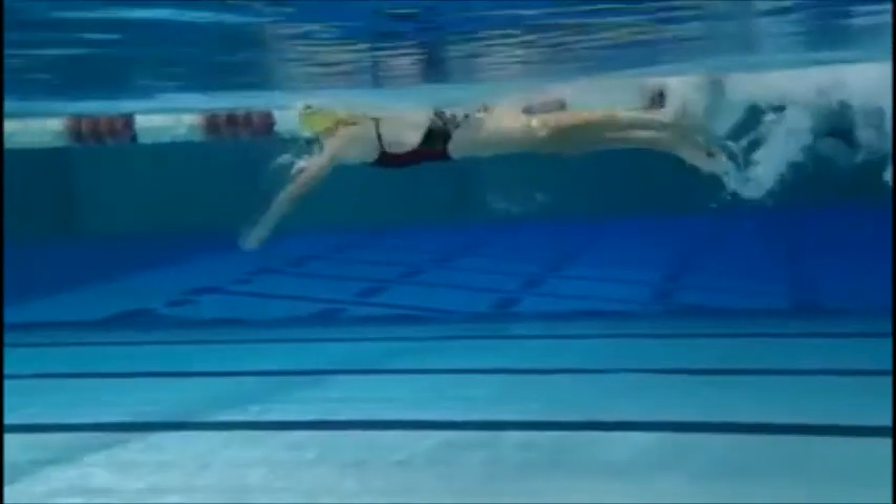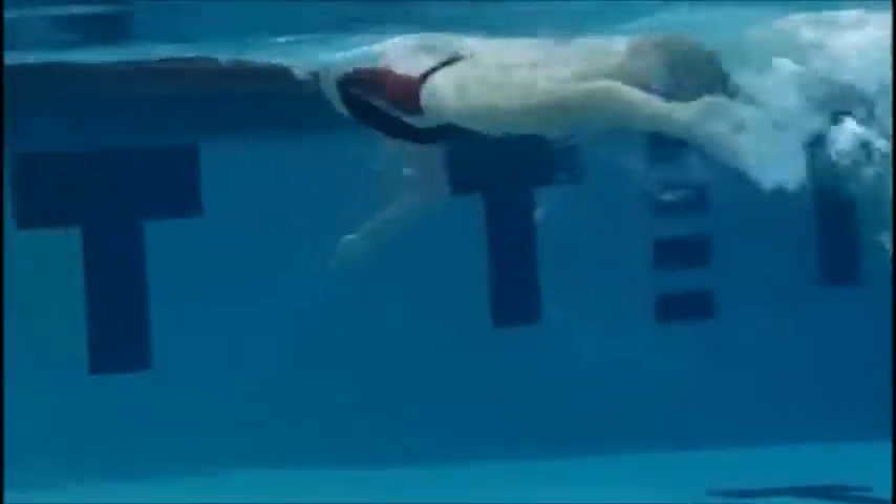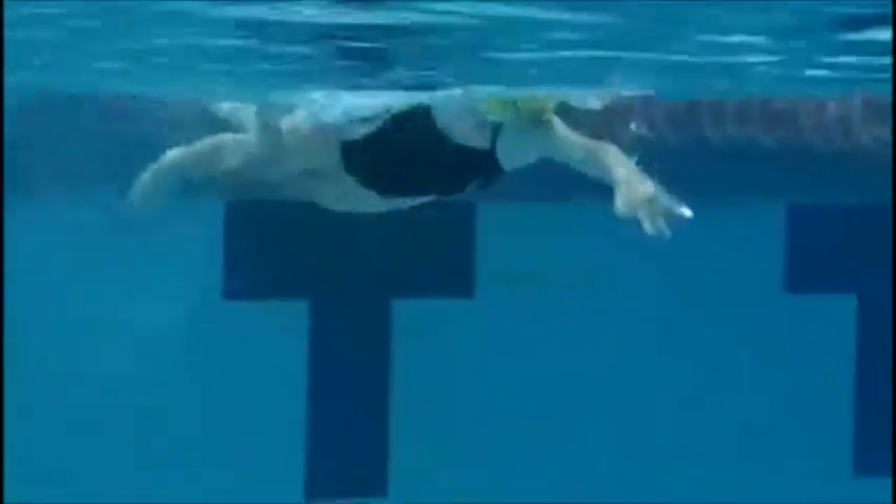We have very good kick and body position, nice body roll. One thing we want to make sure we are really thinking about is not allowing our elbow to drop below our hand on the underwater recovery of the freestyle. What we see right here is that the elbow begins to drop a little bit, and as a result we are really only pulling with part of our arm. We want to make sure that we use the full part of our arm to pull — by making sure our arm is more like we are swimming over a barrel. That is going to allow us to have more power in our stroke, stay higher in the water, and really maintain maximum efficiency in our stroke.